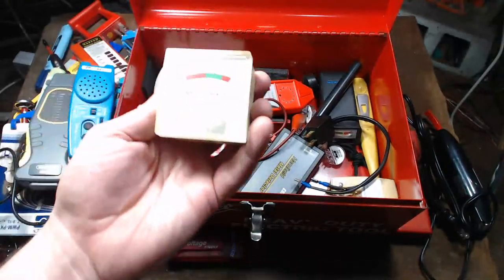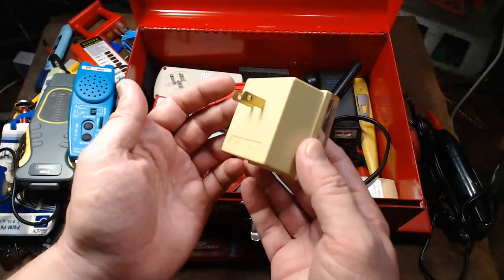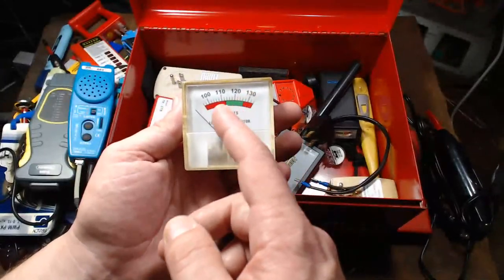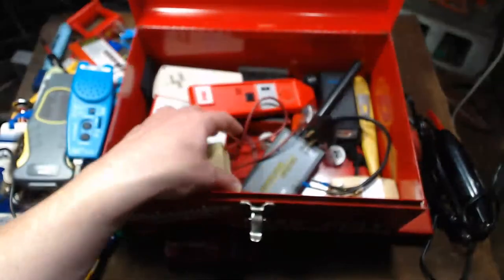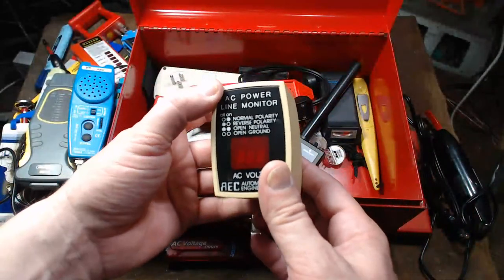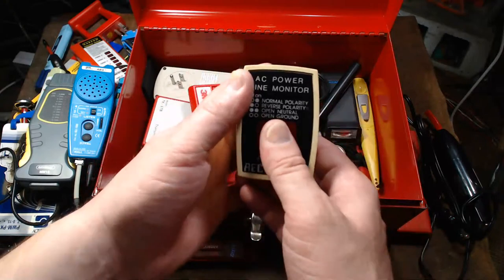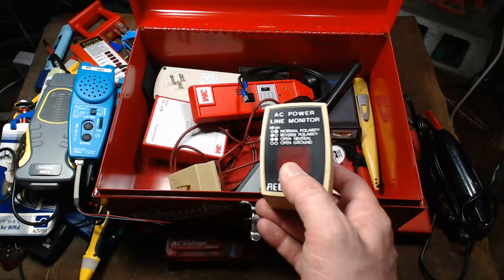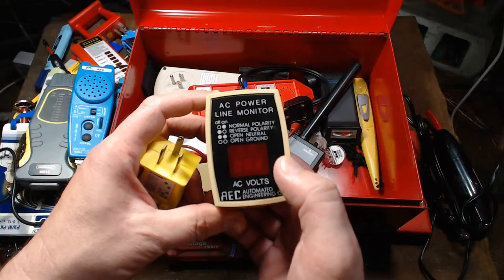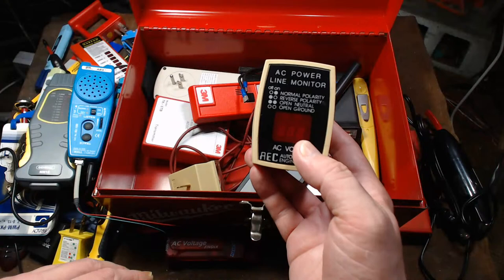I have an analog AC line voltage monitor — kind of funky, but I like that it's analog because it lets you see voltage drops pretty easily. Last but not least, I have a digital version of a power line monitor that does diagnostics similar to the analog one, but with a nice easy-to-read digital display.